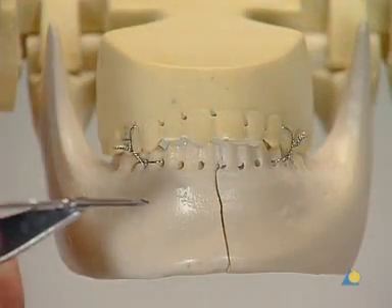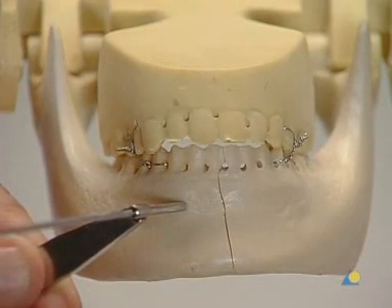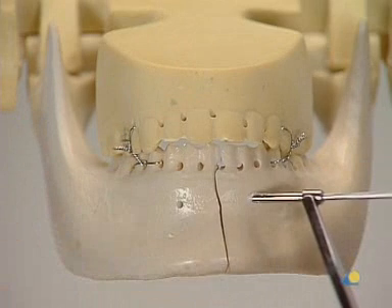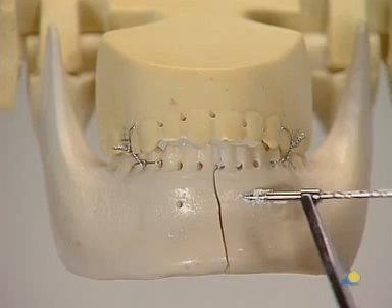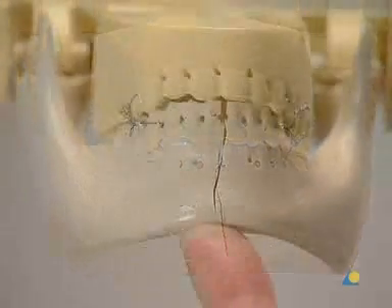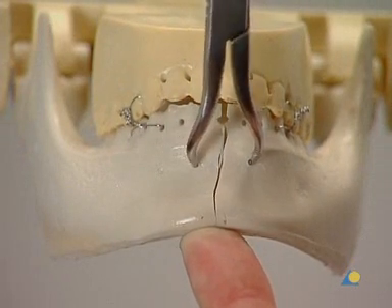For this model, it is necessary to pre-drill two monocortical holes at the superior border on either side of the fracture to help when placing the reduction forceps. In the clinical situation, care should be taken not to harm the dental roots. The mandible halves are manipulated until anatomic reduction is achieved.